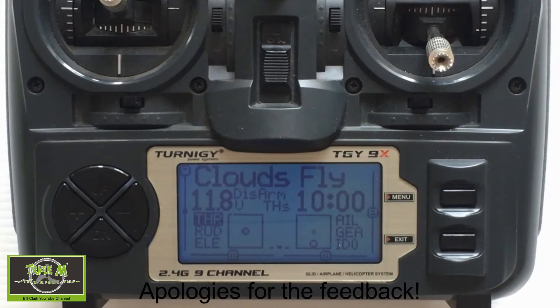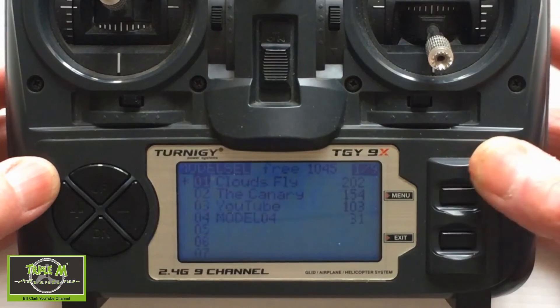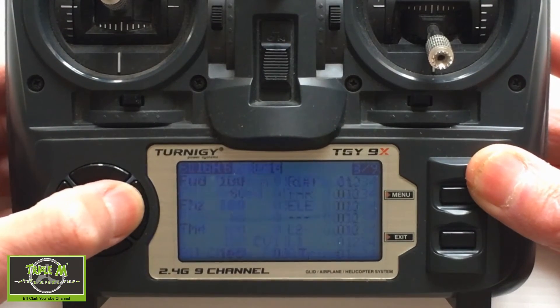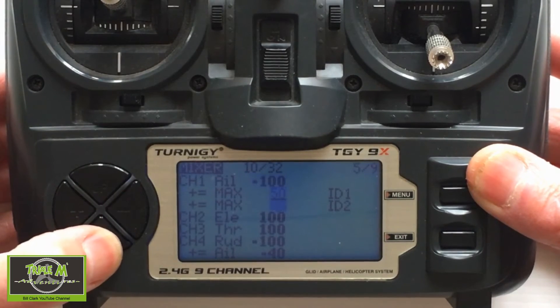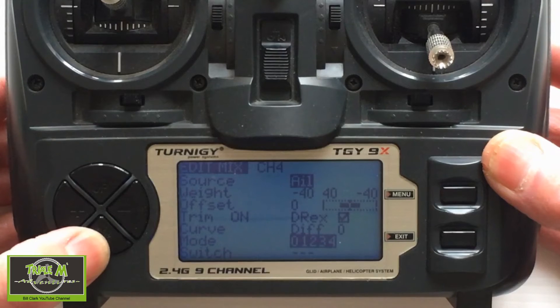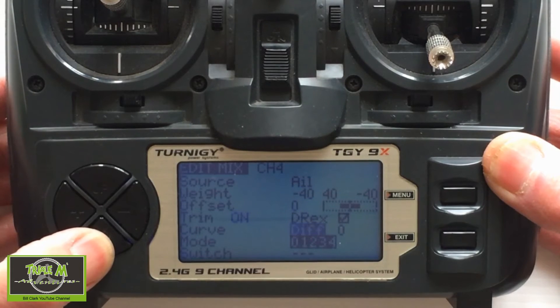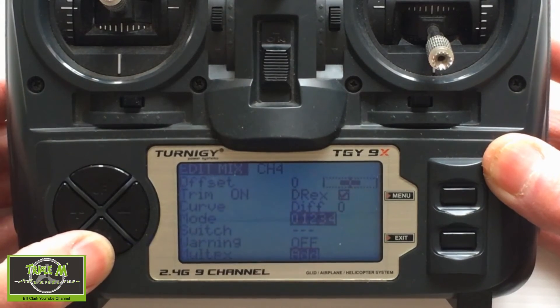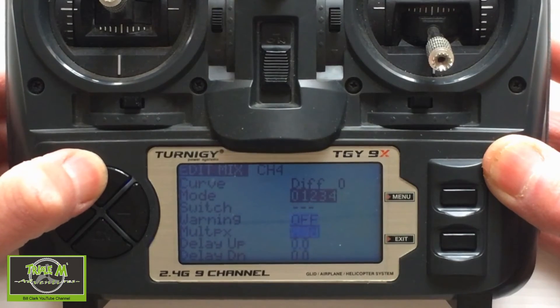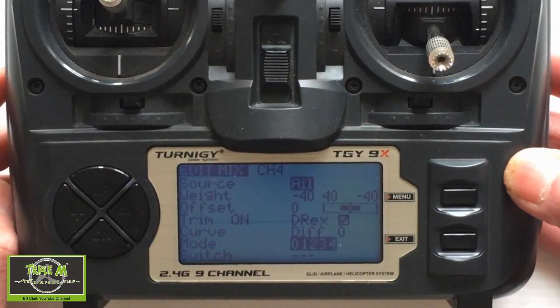It made the plane far easier to fly. Let's take a look at the aileron-rudder mixing settings on the actual radio. We need to hit Menu, then use the minus key to go across to the mixes. We then go down to channel four, which is the rudder — that's the normal rudder setting. Then we add this line in. You can see the source is aileron, the weight is minus 40, and everything else is standard. Just follow this screen and it will help you set up rudder-aileron mixing.